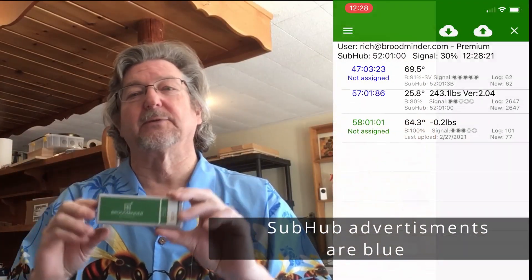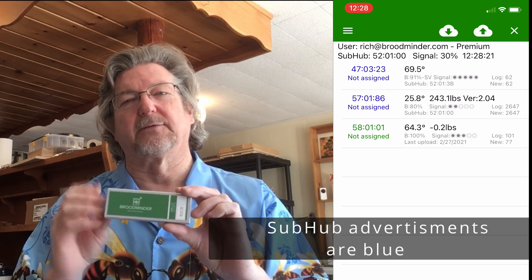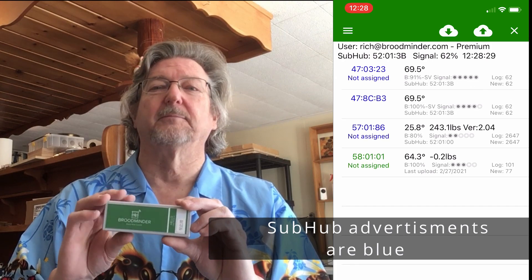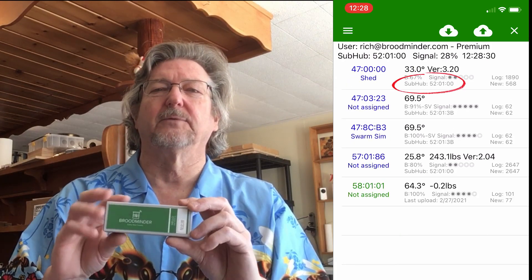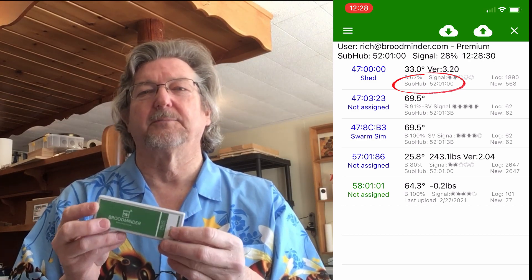What this does is it wakes up for 20 seconds once every 10 minutes. During that 20 seconds, it listens to every BroodMinder that it can hear advertising. BroodMinders advertise once every five seconds, or once every second for the W models, so it's likely to get several advertisements from every device. We've run it with a hundred devices and we think in most cases it shouldn't be a problem.